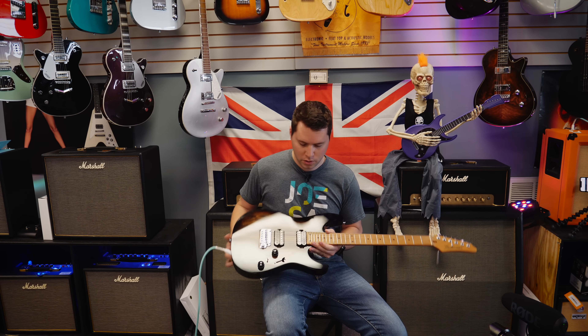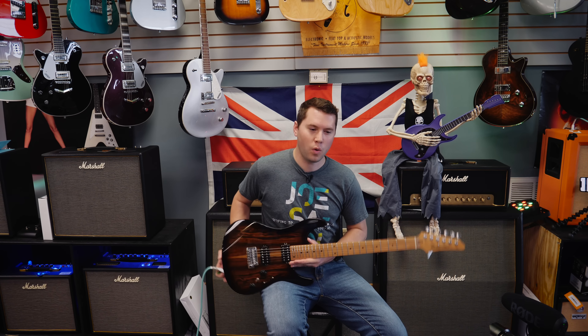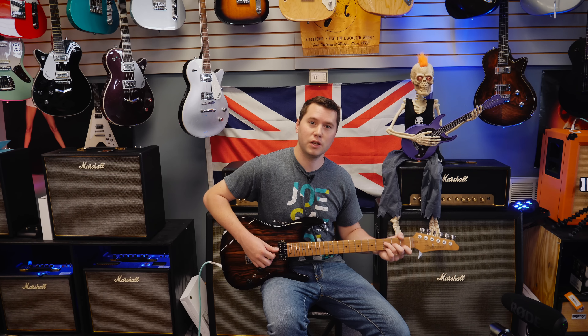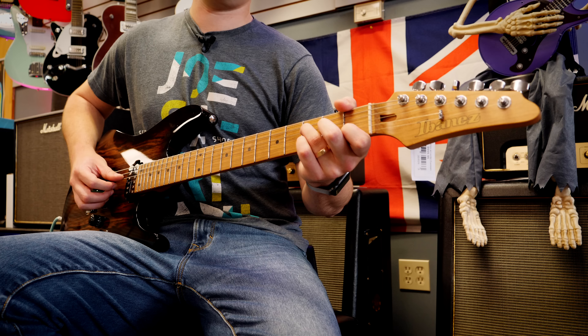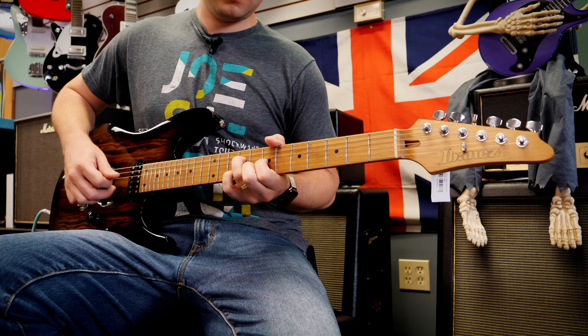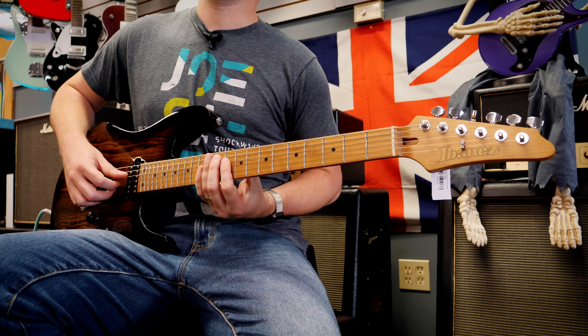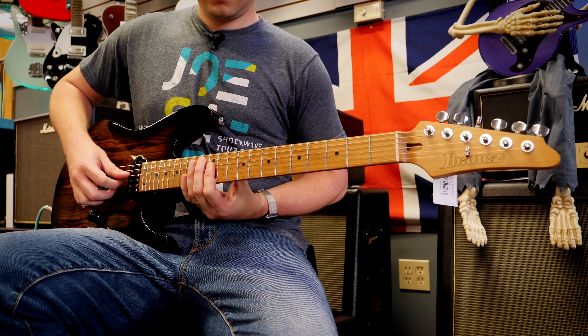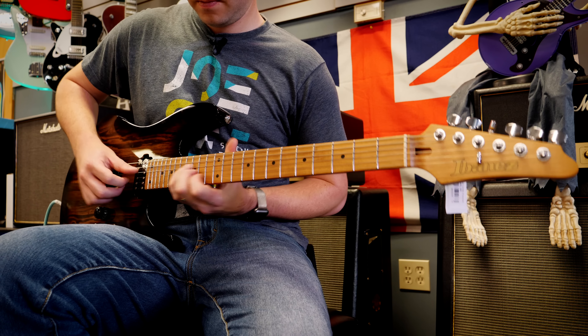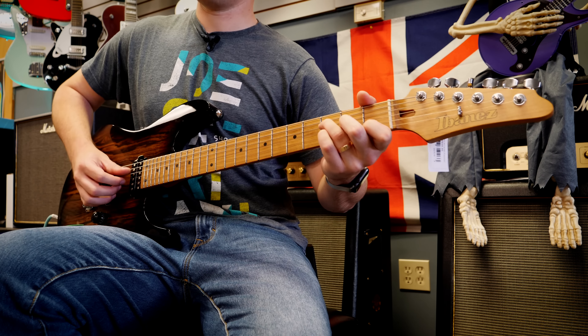No matter what song you choose for the clean sound, try and involve as many strings ringing as you can, as many chords as you can. Another intonation test — if you want an exact science — I like using closed position triads starting from F, then going to G, then a first position triad F, G, second position triad F, G, and then back to the octave. You can just roll through that.